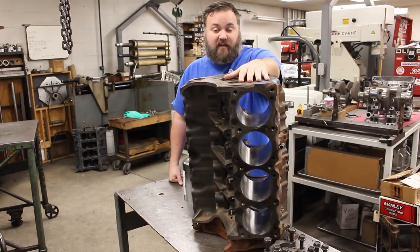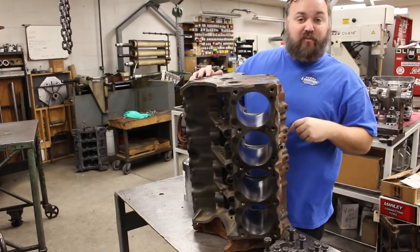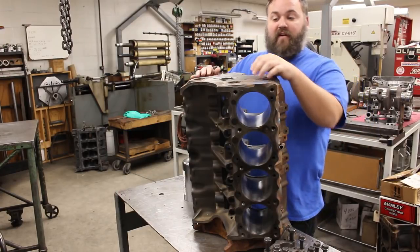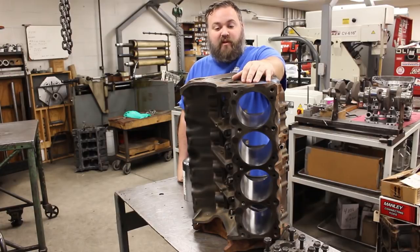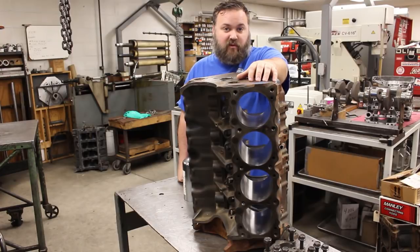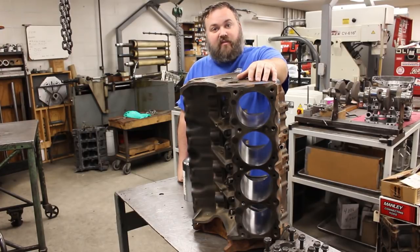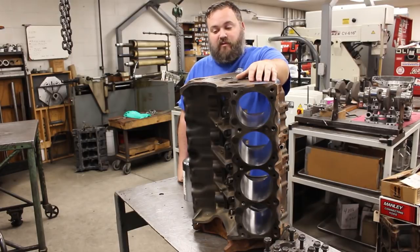This motor has been tanked, which means it's been cleaned of all the exterior materials — removed all the schmutz — and it also removed a vast majority of the Pontiac blue paint. Otherwise this block is pretty much as it originally was. Cylinders have been punched 20-over to match the pistons we ordered, but everything else is still left to be done. We'll also show you the cylinder boring process.